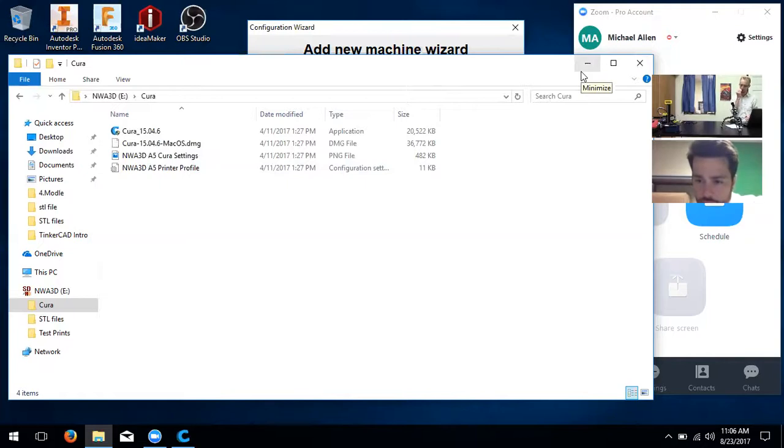The user asks how to get back to their actual screen instead of seeing the shared screen. The instructor explains to go to the top and look for the drop-down area, click more, and select 'disable full screen.' After some confusion navigating the interface, hitting escape resolved it.